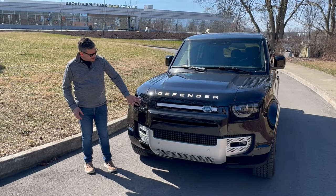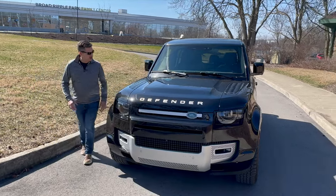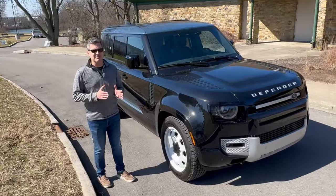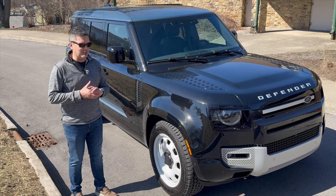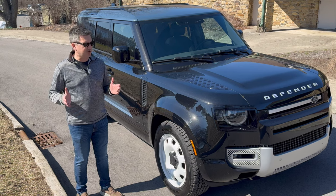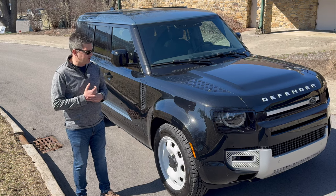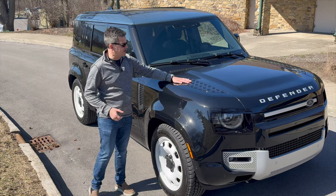Round headlamps are LEDs — again a nod back to the original vehicles. Coming around the side you start to see the size of it. This is the 110, the middle size. There's also a Defender 90, the two-door version, a little more closer to the classic size. And then there's the 130 that has three rows of seats. So this is a two-row model with space in the back, and I think for most people this is probably the right size. There are some other retro cues I really like on it — I like the patch on the hood that looks like the step plates.